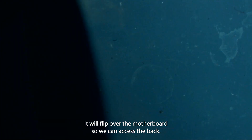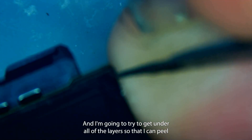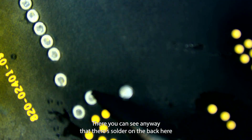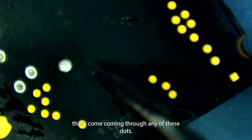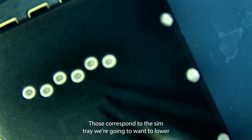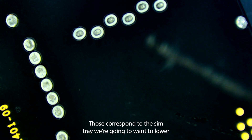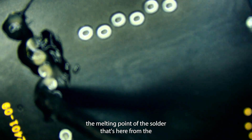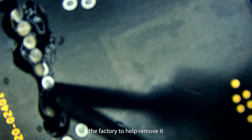Otherwise when we go to heat up this SIM tray these will just shrivel and potentially make my job harder. Now we'll flip over the motherboard so we can access the back and I'm going to try to get under all of the layers so that I can peel the sticker up in one go. You can see there's solder on the back here — those dots correspond to the SIM tray — and we're going to want to lower the melting point of the solder that's here from the factory to help remove it.